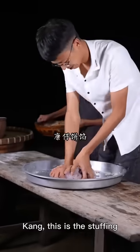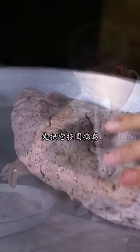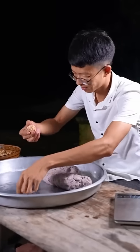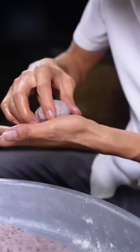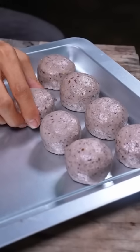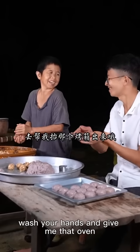How about it? Okay, let's do it. I'm going to make a piece of paper. Let's see — it's so beautiful. You can use your hands to help me. Okay, let's open it.